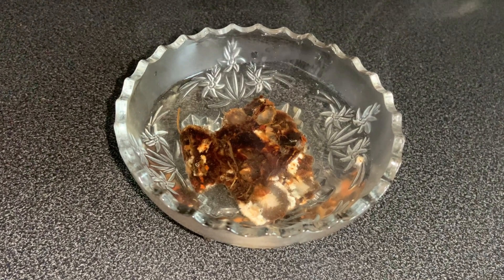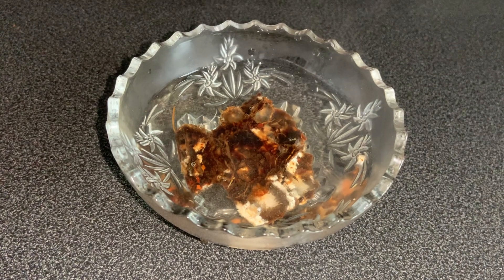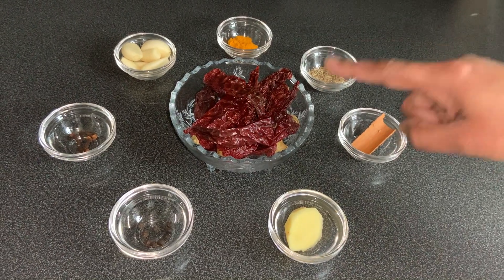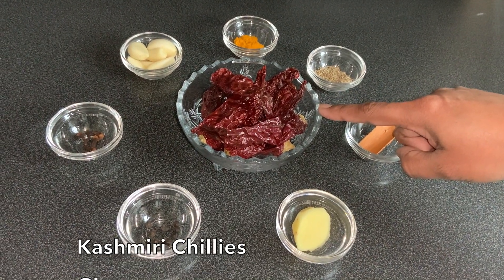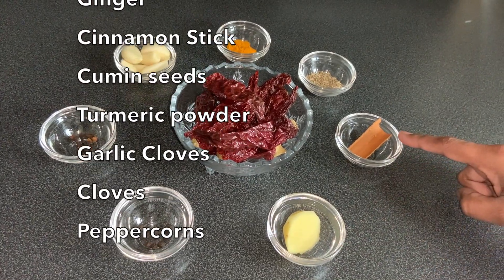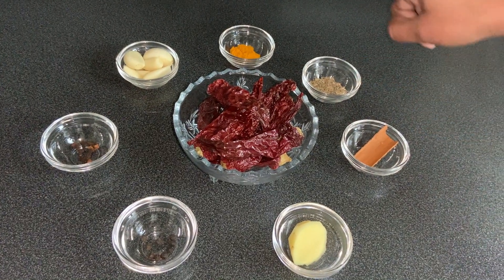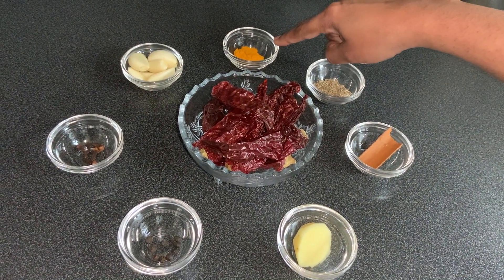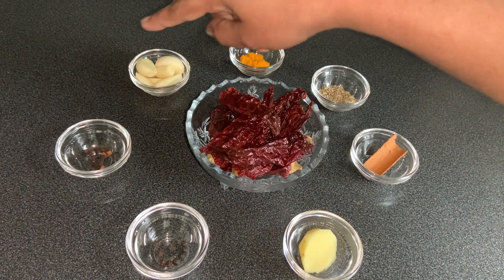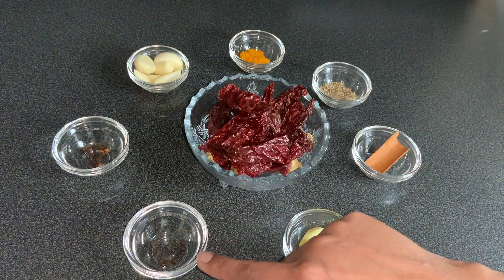Now let's see what ingredients we need for the ground masala paste. To prepare this masala we need: 8 Kashmiri chillies, 1 inch ginger, 1 inch cinnamon stick, 1 teaspoon cumin seeds, half teaspoon turmeric powder, 6 garlic cloves, 5 cloves, and 10 peppercorns.